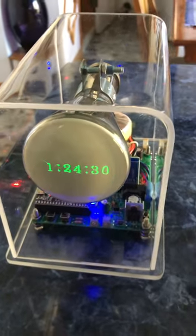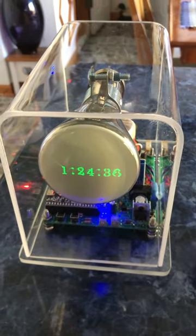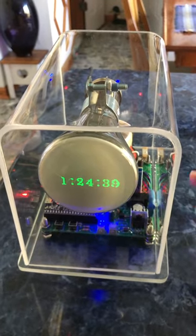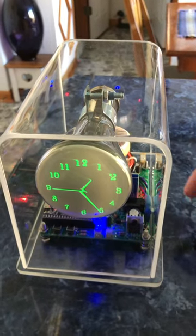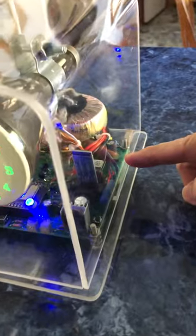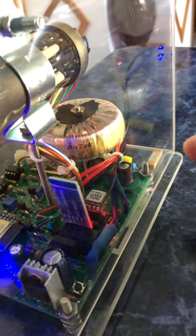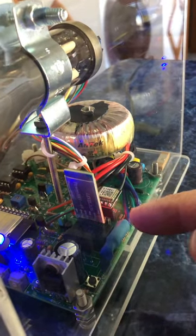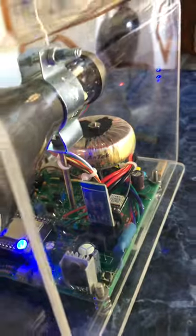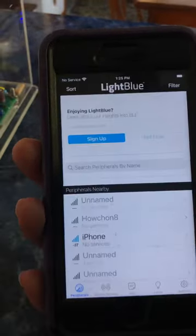This is a short video to demonstrate some features of this model scope clock, which has the most features of any. Besides the embedded Wi-Fi on the microcontroller — which allows you to connect to your network to extract time and date automatically — it also has a GPS module with a mini antenna in the back to extract time and date from a satellite signal, and a Bluetooth module to connect using an app on your iPhone called LightBlue, which has a little fist icon.